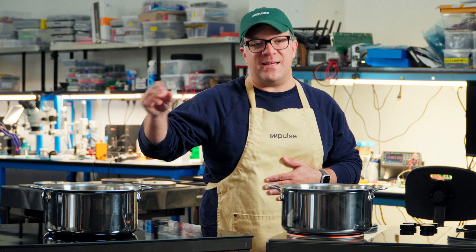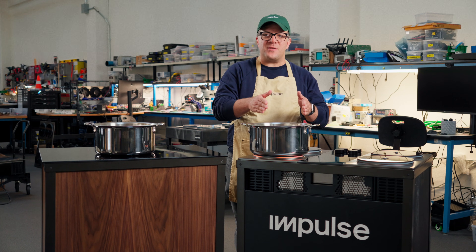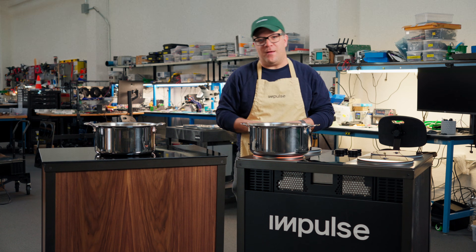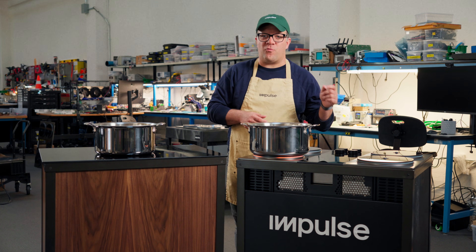Maybe three and a half kilowatts if it has a special power boost mode. Impulse, we can drop 10 kilowatts into a pot or pan. So what does that mean? You can boil 10 cups of water in a minute and 20 seconds.